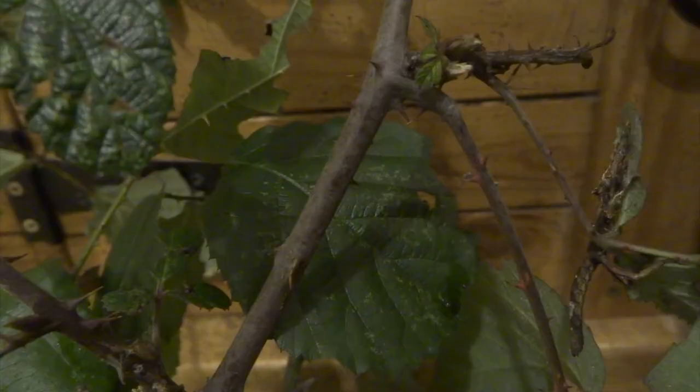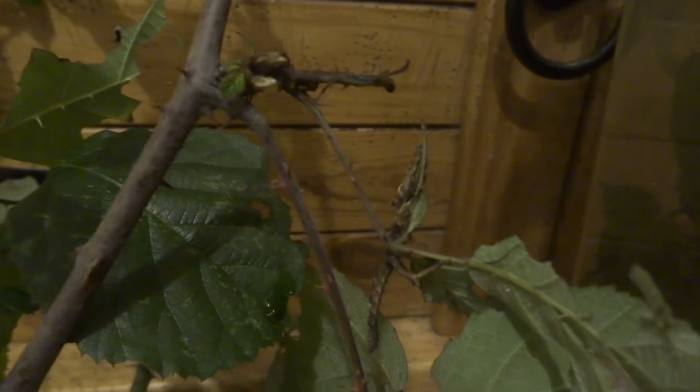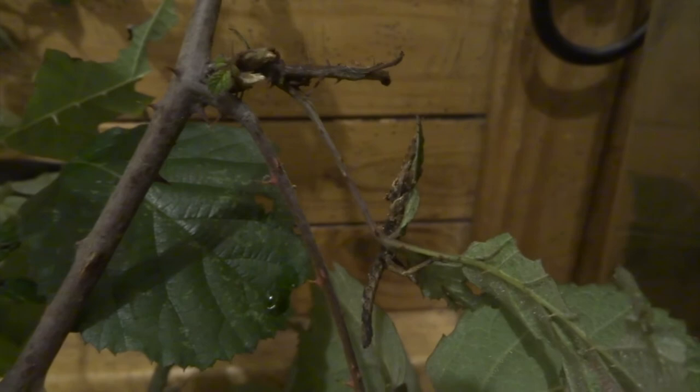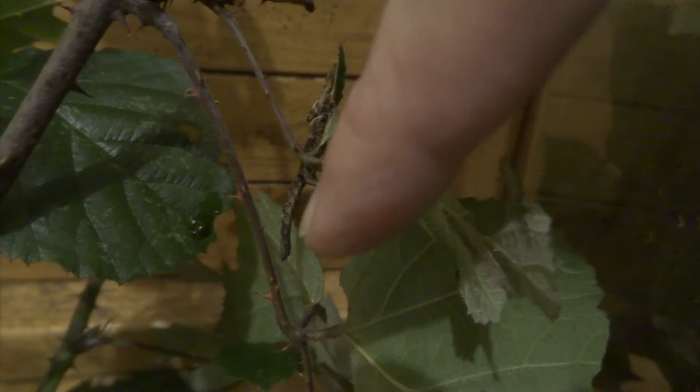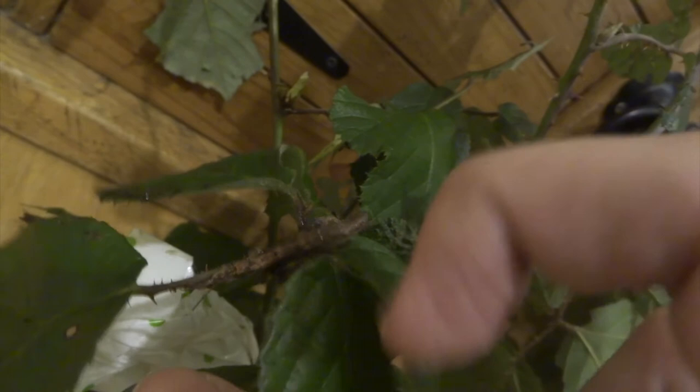I just want to show you — when you come to clean out your stick insects when they're nymphs like this, can you see this bit of twig here? Looks a bit like one. And then you've got this one here, which actually is one. They do camouflage in really well with the bits of bramble and you've got to be so careful, because you can very easily think you've got them all and then end up throwing some away with the old bramble. Look at this one resting right along the stem of this bit of bramble — it really camouflages in well.